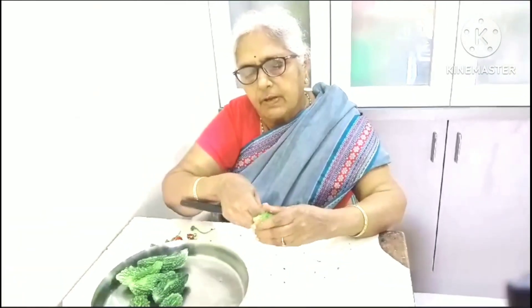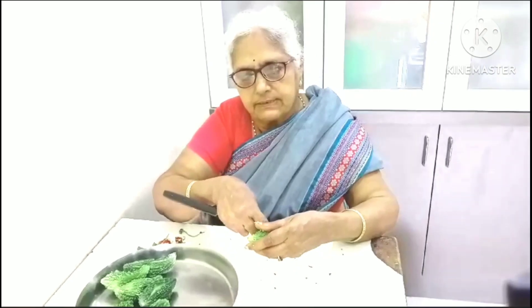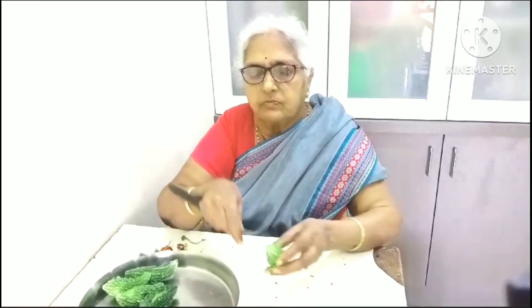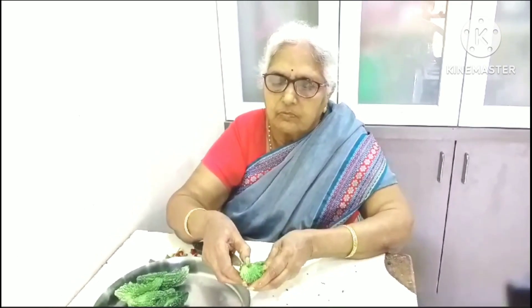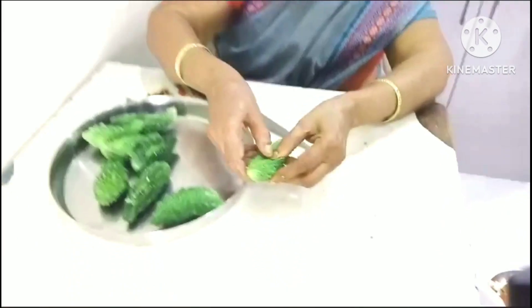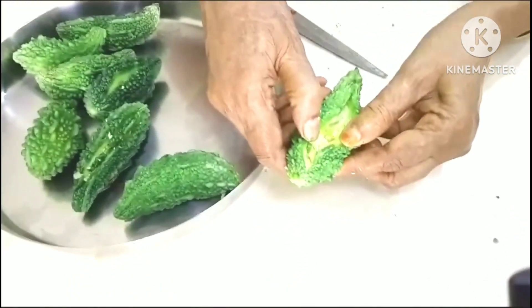I will make the cut-off right now, just leave the cut-off. I will make the cut-off for the time being, right now.